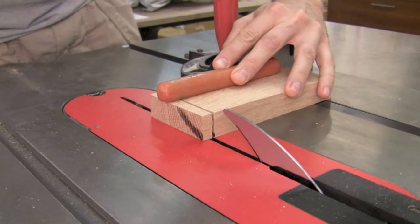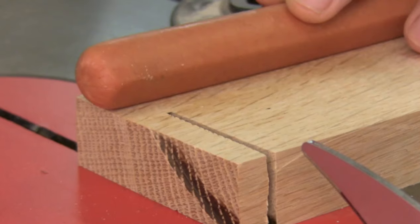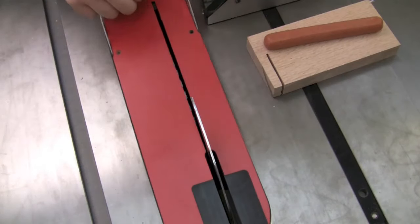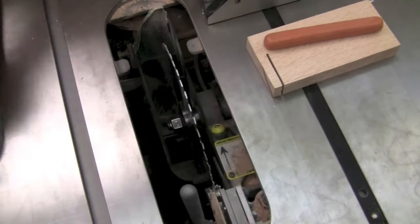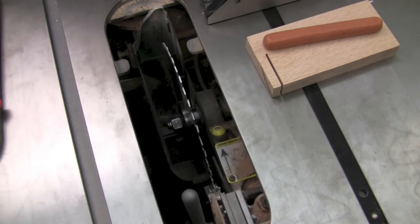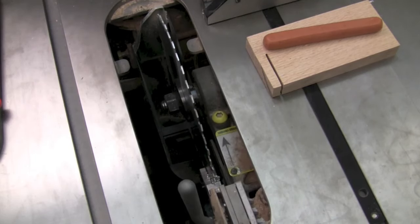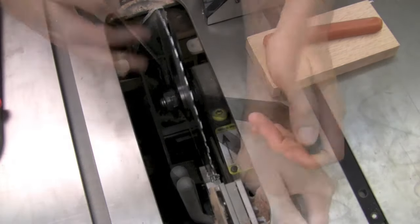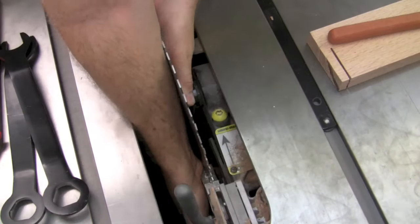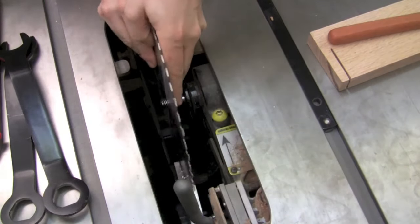Wow, that happens really fast. I inspected the hot dog where the blade hit it but I couldn't even find a nick. Let's go ahead and look inside and see what happened. I first take off the throat plate and then remove the riving knife. Then I reach down and take off the pin that holds the brake cartridge in. Next I lower the whole saw, which resets it after it was whipped beneath the table. Then I raise up the saw blade all the way for easy access, grab my wrenches, and remove the arbor nut and washer to get to the blade. Wiggling the blade and the brake cartridge off at the same time is a little tricky but with a little patience it comes right off.